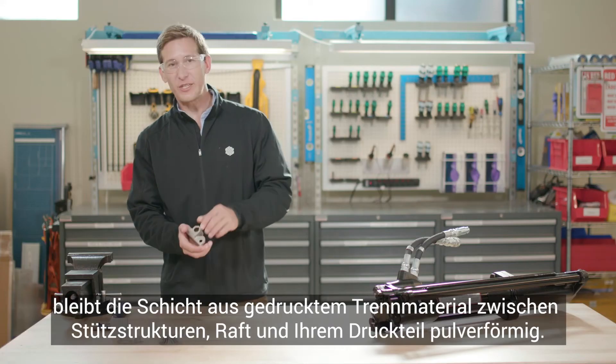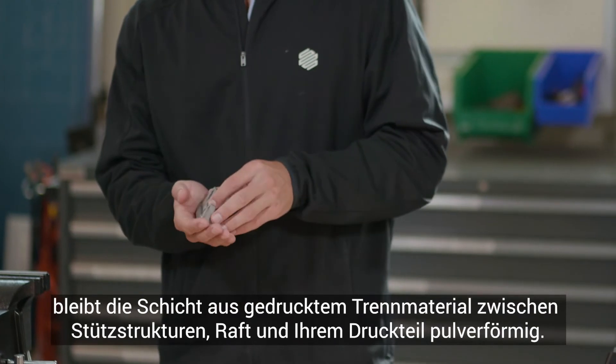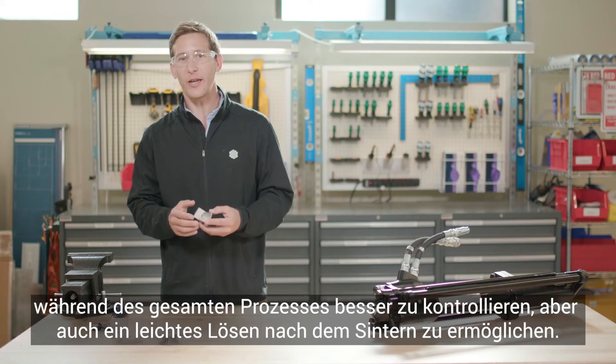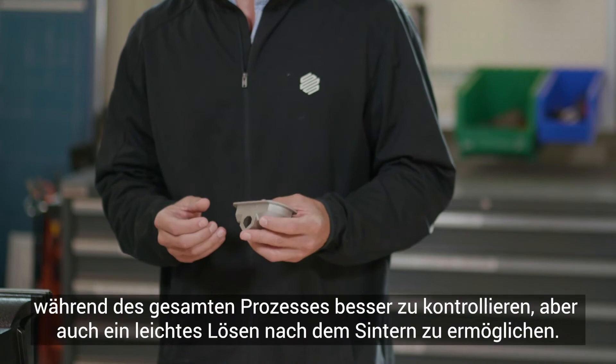In the furnace, the layer of printed release material between the supports, the raft, and your printed part remains powderized. This allows the structure to be tacked to the raft to better control shrink and accuracy throughout the process, but also enables an easy release after sintering.